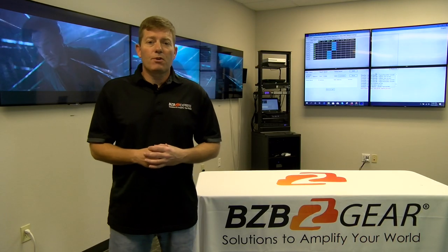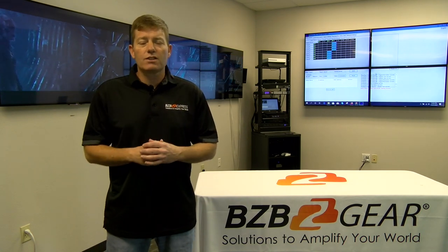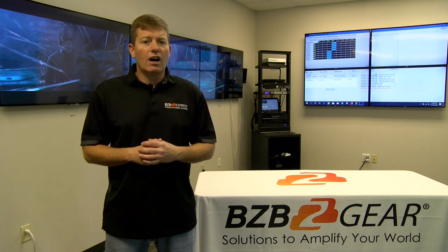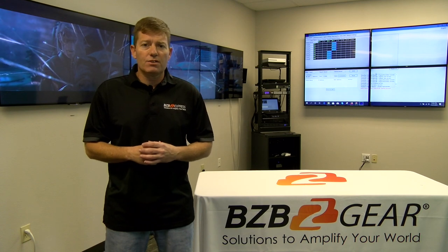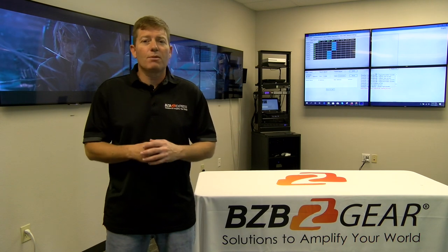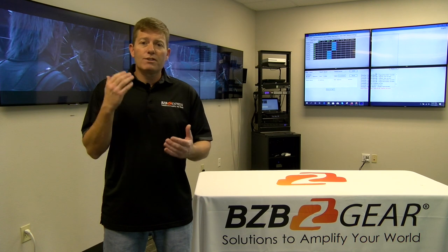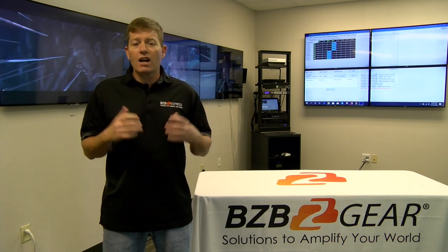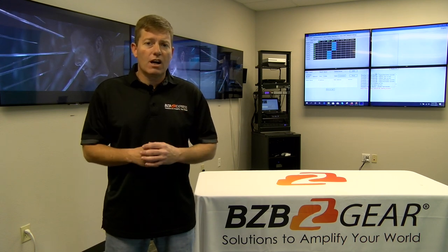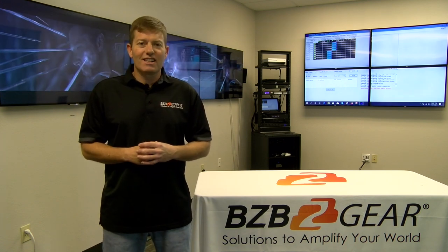Thanks for joining us today — really appreciate it. Hopefully you were able to take some notes and see if this fits one of your projects. It's an excellent solution for multiple commercial applications. The video wall capability and matrix switching are both available, and for the price point it's really hard to beat. The flexibility for possible future expansion is there and ready to go — always a good selling point to your clients. If you have any questions, feel free to reach us at BZB Express by email, chat, or phone call. We are here to help. Thanks again and have a good day.